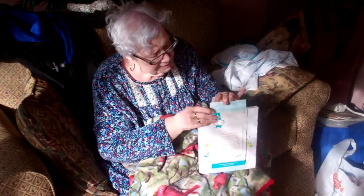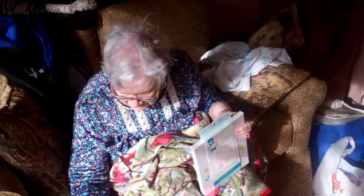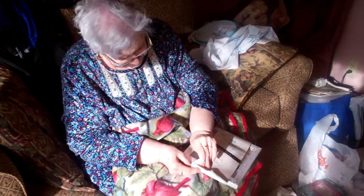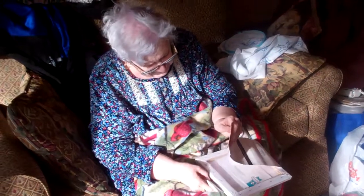I guess I'll just have to tear this off. Okay. This is from Dick and Judy McMillan. Yep.